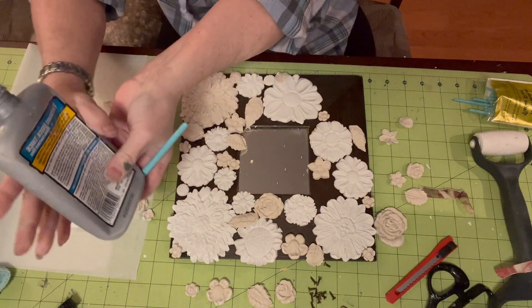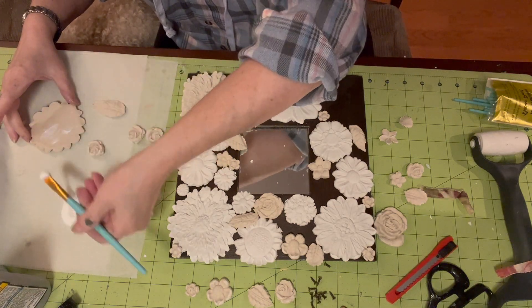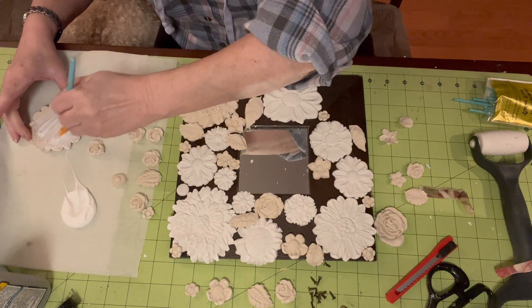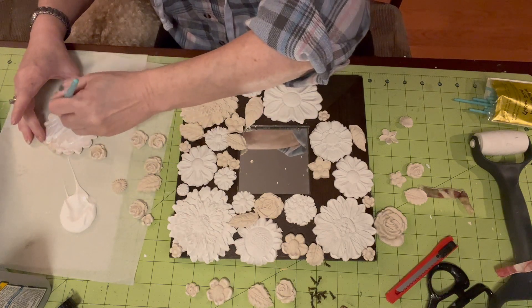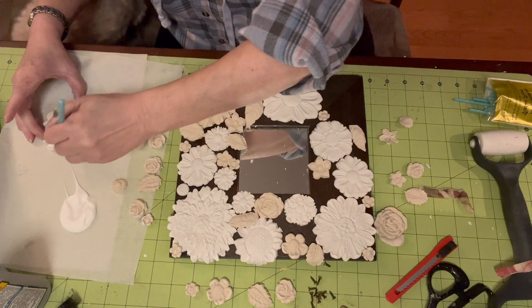Ooh, that's a lot. This will be the exciting part for you to watch — all the glueing. We'll fast forward through a lot of it, so don't worry.